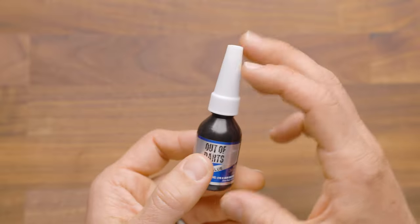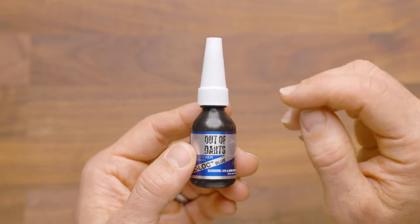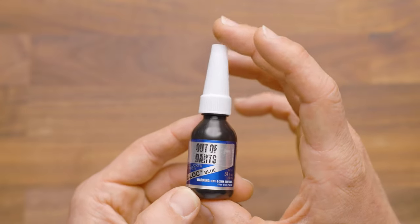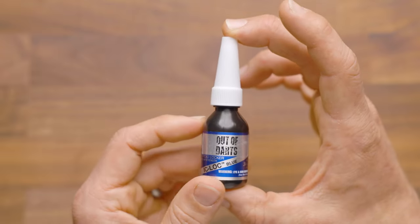You'll just put a single dab on the threads of your screw, then screw the screw in place like normal and allow it to cure for an hour or two before. Well, generally, you wouldn't be unscrewing after putting this on.